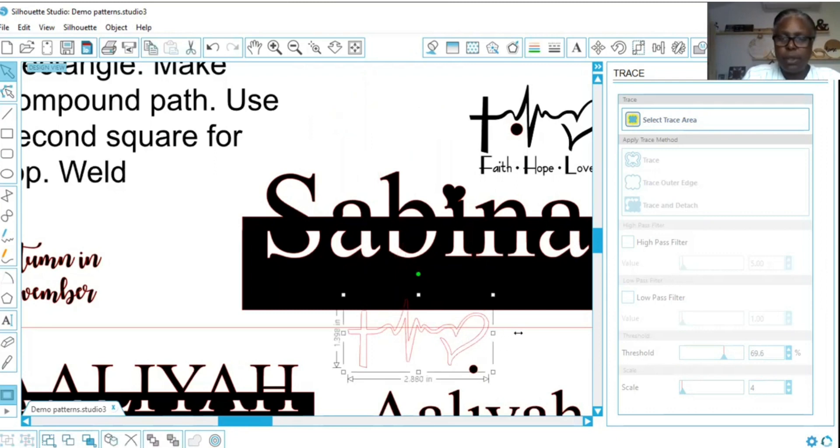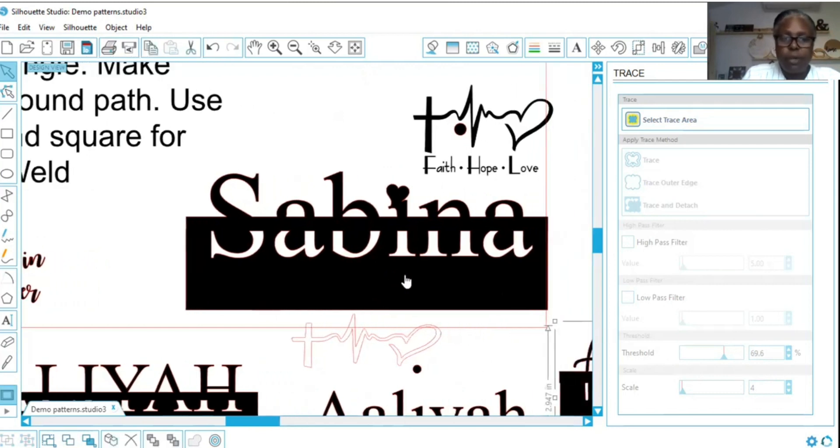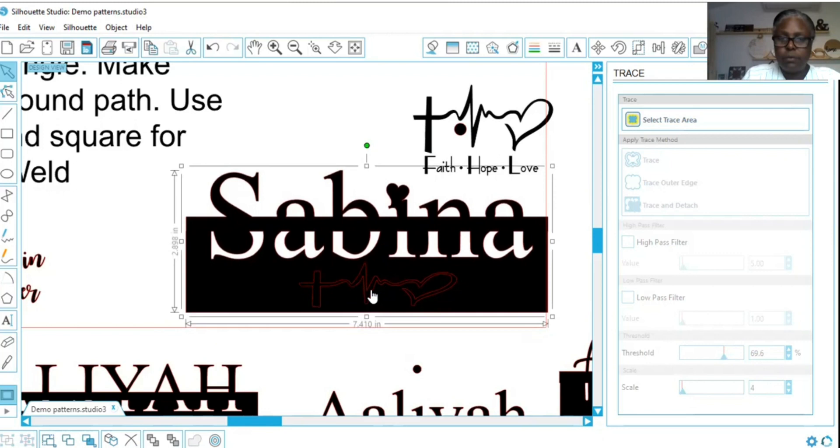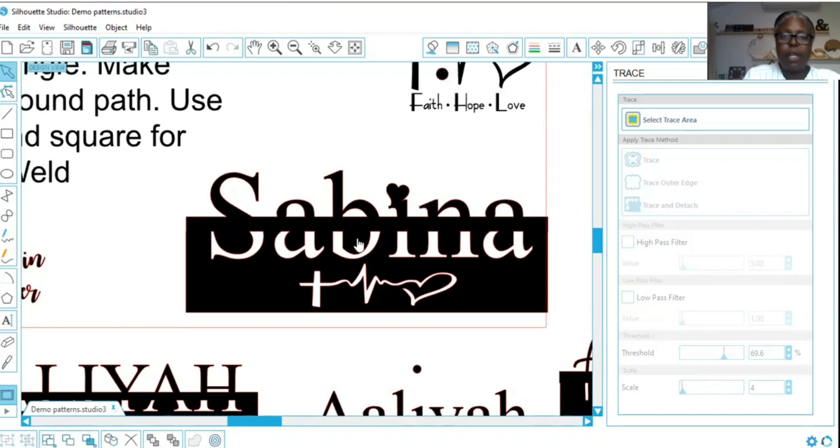I'd like to put this right up under Sabina — you'll see what I mean in a second. I want to put it right here. Now I'm going to select Sabina and this image, right click, and say Make Compound Path. This too will be cut out. On my next video I will show you Sabina completed, but for now we're going to move her to the side.